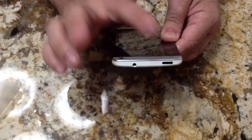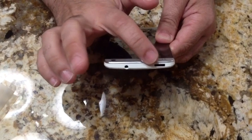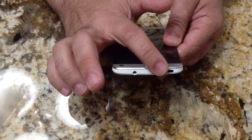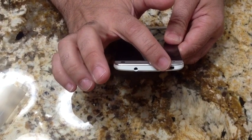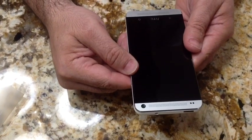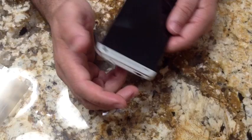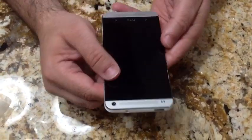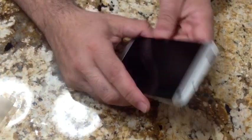This on/off button is a dual-purpose button. Not only does it turn the phone on and off, but it's also your infrared port to control your TV. So if you're using this phone as a remote control, you'd point this toward your television, VCR, or cable box. It's a dual-purpose button.